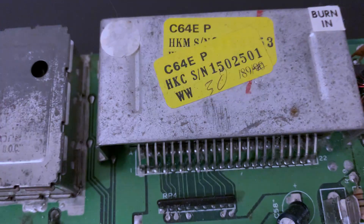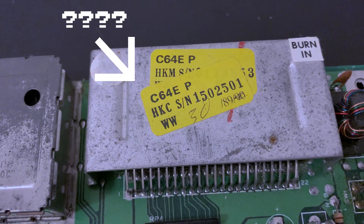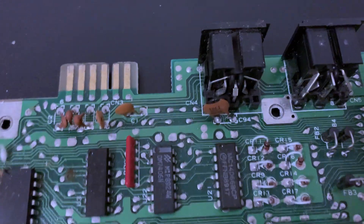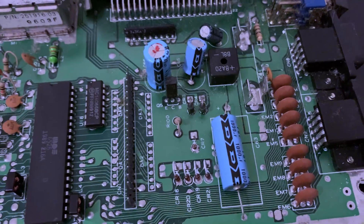Two serial numbers, neither match the case — good old Commodore. And remember when I said there was something major missing? Well, no fuse.